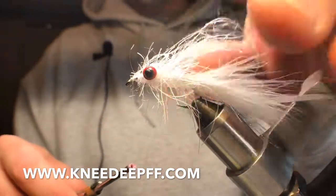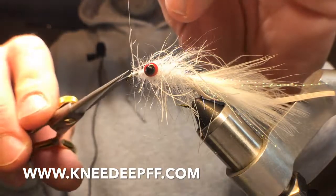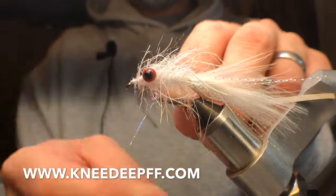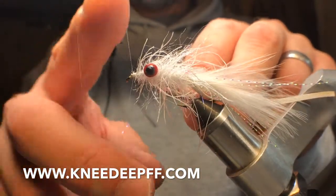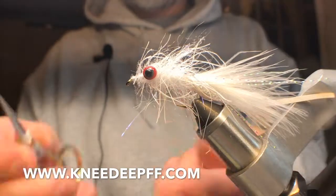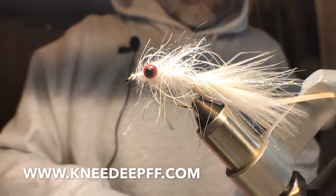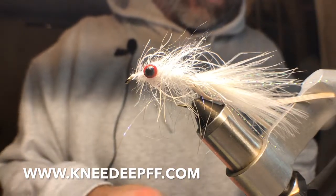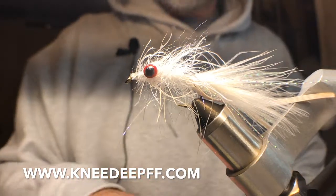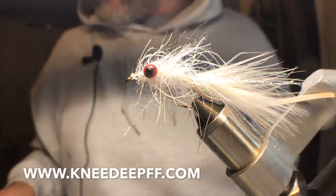I used to put another set of legs up front on these but I don't think you need it. Get this loop off of here, do a little whip finish, tie this all down nice and tidy. Gonna hit it with some more of that Bone Dry just on the thread — a little dab'll do me.